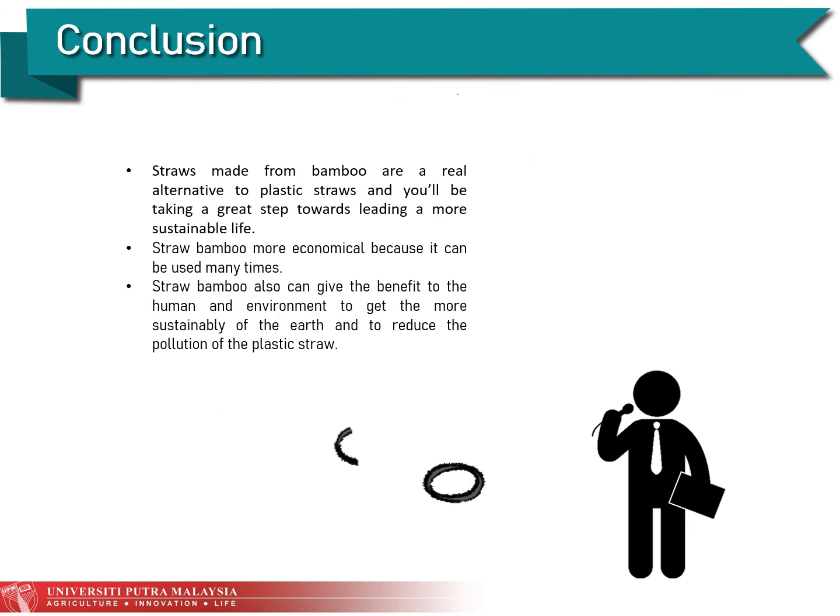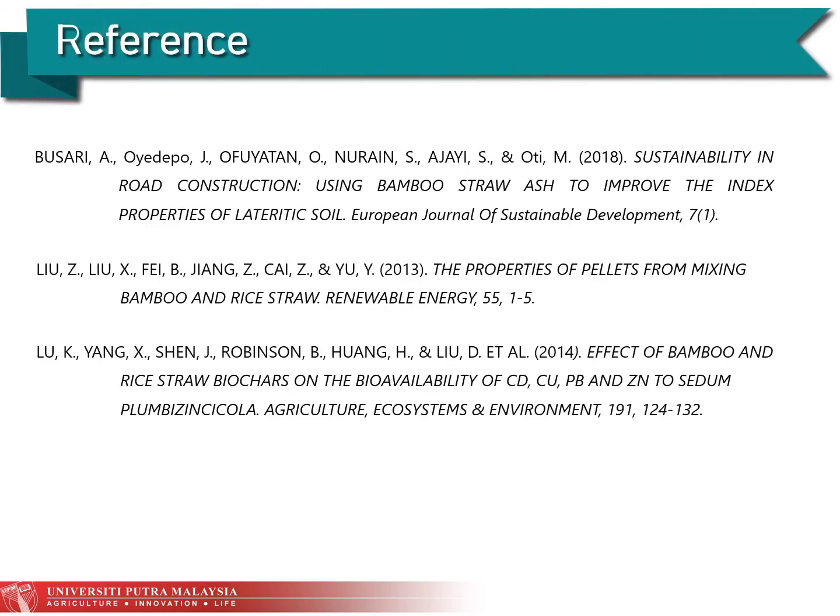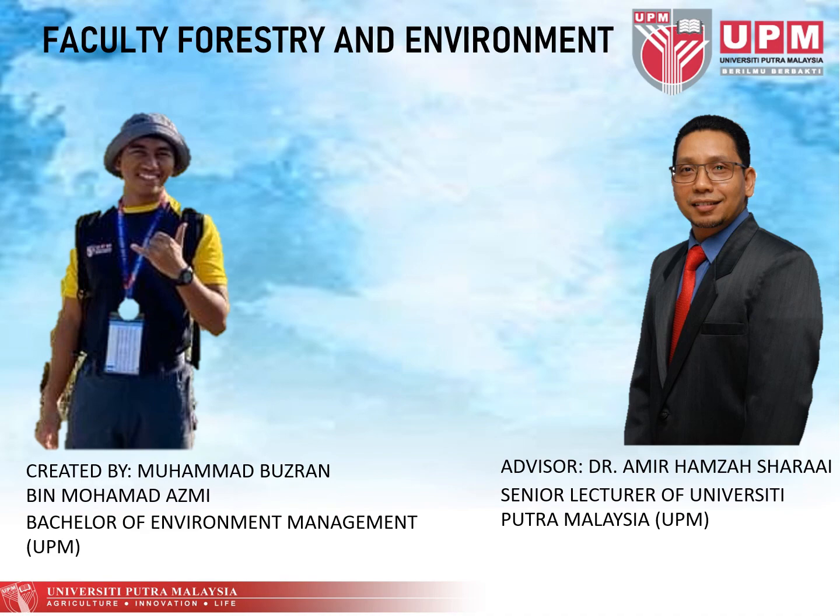Here are some references that were used for this bamboo straw presentation. That's all from me — thank you for watching.